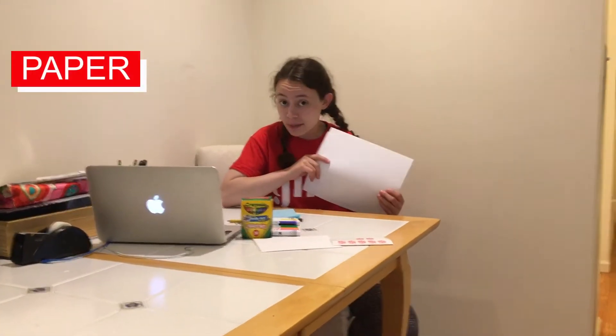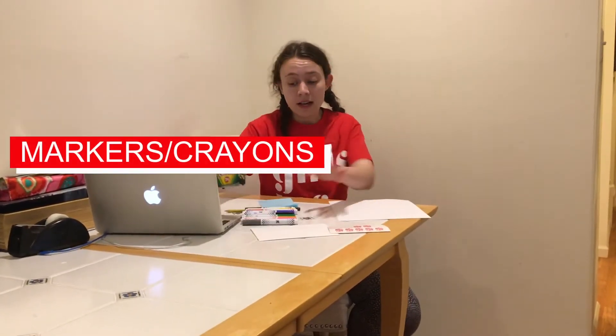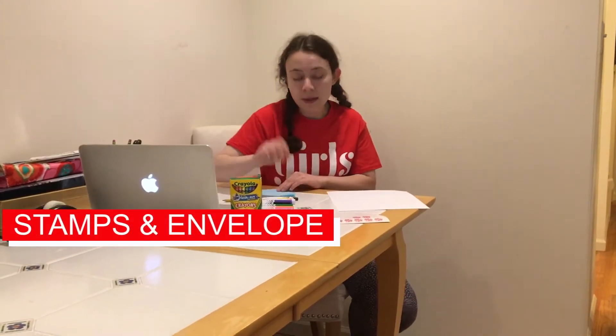Let's first go over what materials you're going to need to make a beautiful letter for your friend. I just have some plain printer paper here — you can use any kind of paper you want. I have tons of colorful markers and crayons, which is the best part for decorating the letter. I have stamps, I have an envelope, and don't forget to get your friend's address — it's really important.